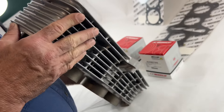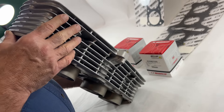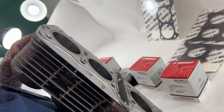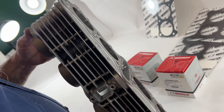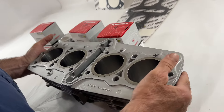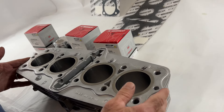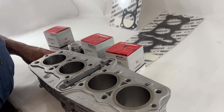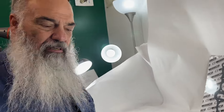Everything else is — I want to say — perfect. Very nice piece. It's been vapor blasted. Very, very good part here. This is ready to bolt on, and this is just what you need for your restoration. Very nice. Thanks for looking at our stuff, and this will be on our webpage for sale.